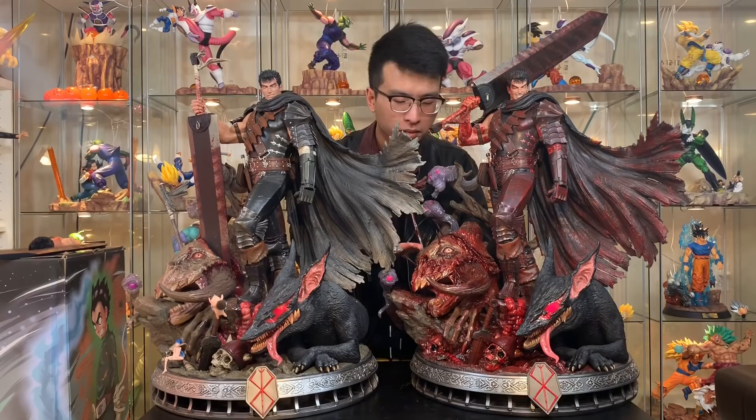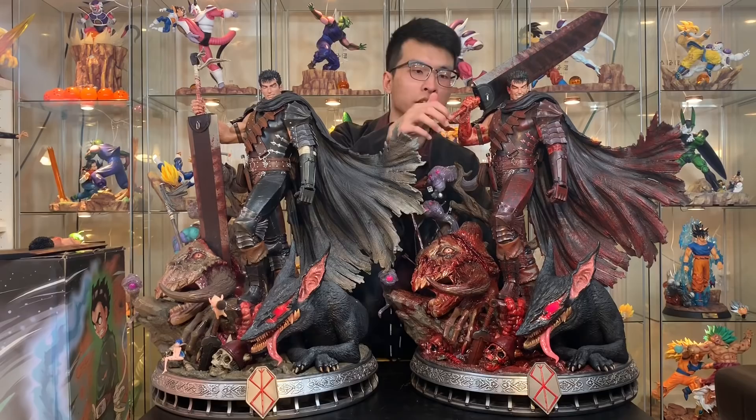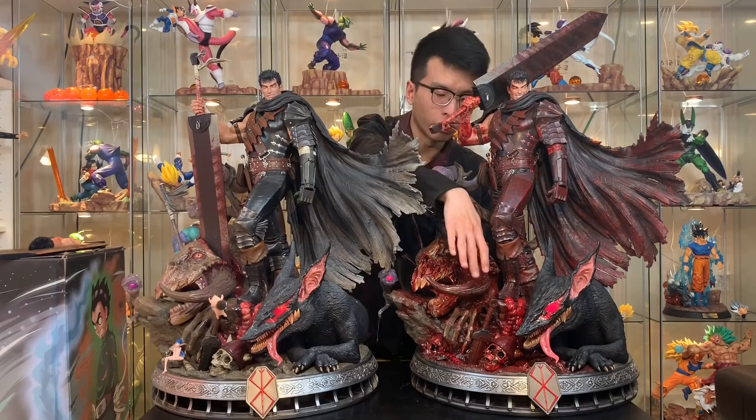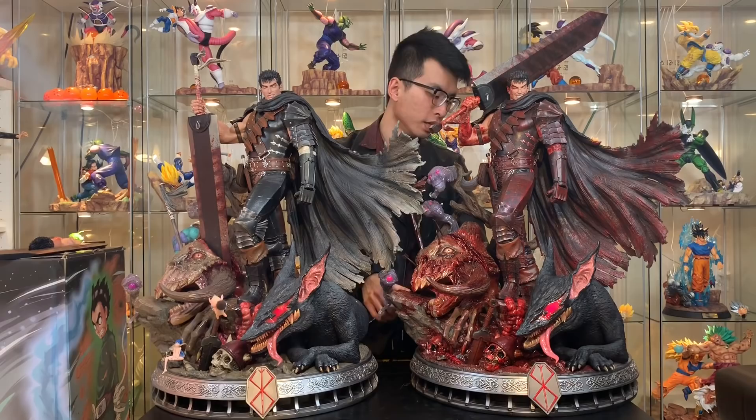The bloody arms, the handles, the hilt, the fabric, the apostle head, the ground — everything on this statue has very amazing, good quality blood paint job. It doesn't look cheap, it looks absolutely stunning. I am so glad that I have him to display next to the normal version.